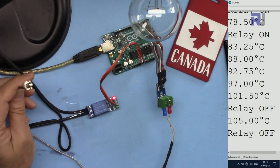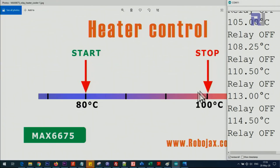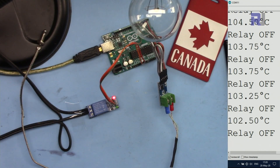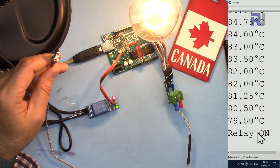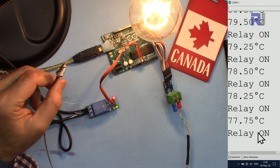Now at 100 degrees the heater has turned off because we don't want any temperature above this. It will now cool down slowly until it reaches 80 degrees again, at which point it will turn back on. The heater is now turned on and the cycle continues.